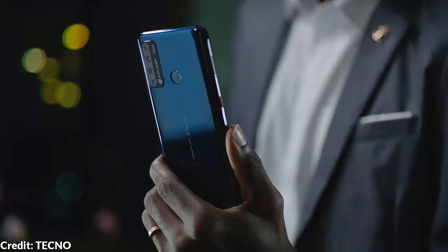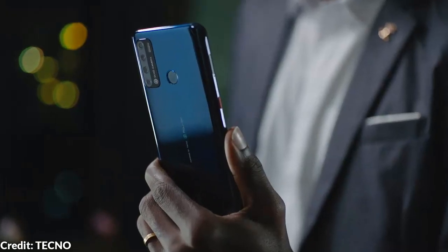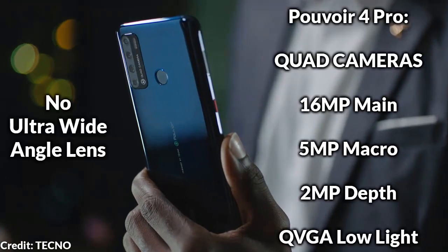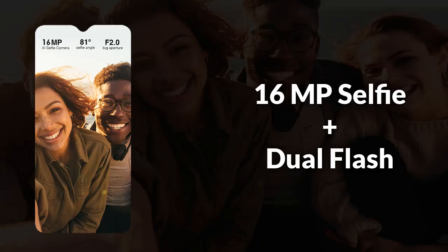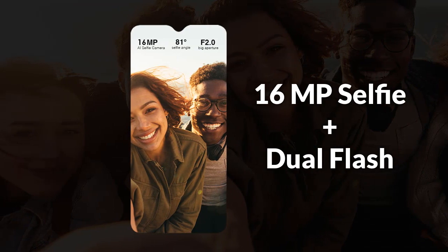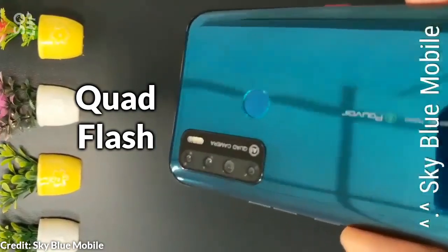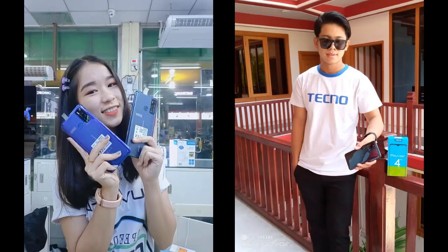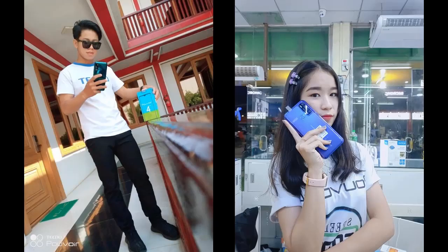Another important upgrade is the quad rear cameras, which adds a closer 5MP macro lens but cuts out the much-needed ultra-wide angle lens. The 16MP camera lens at the front with dual flash and quad flash at the back are good improvements in the camera department, so you are not just getting a good battery life but also a good photography experience.